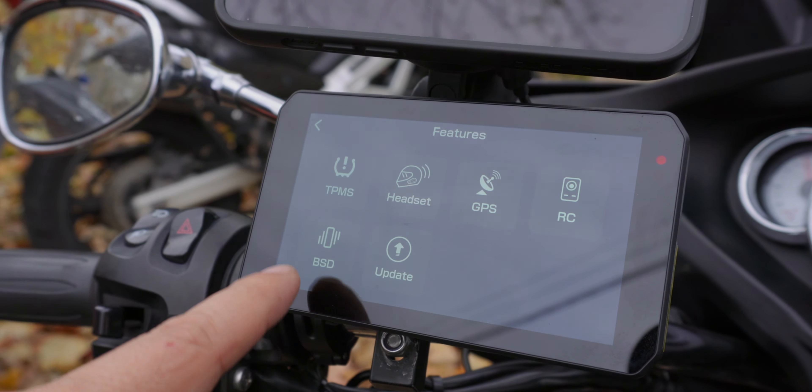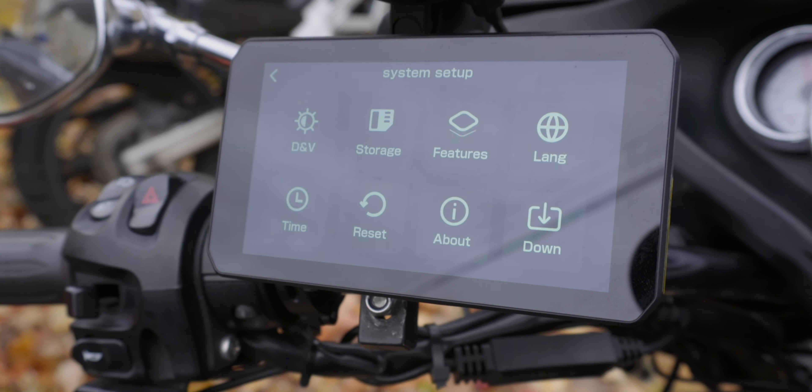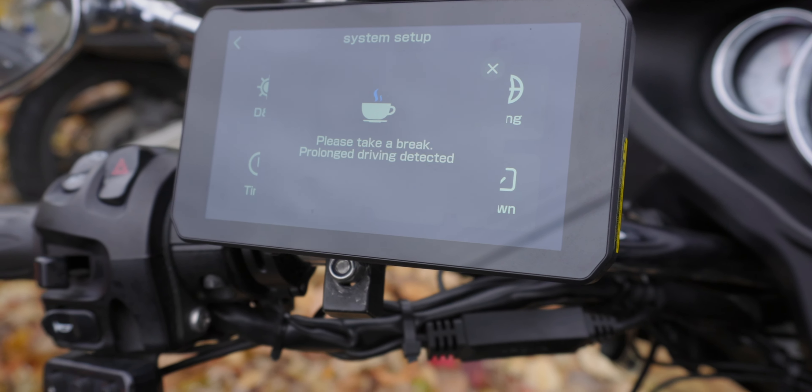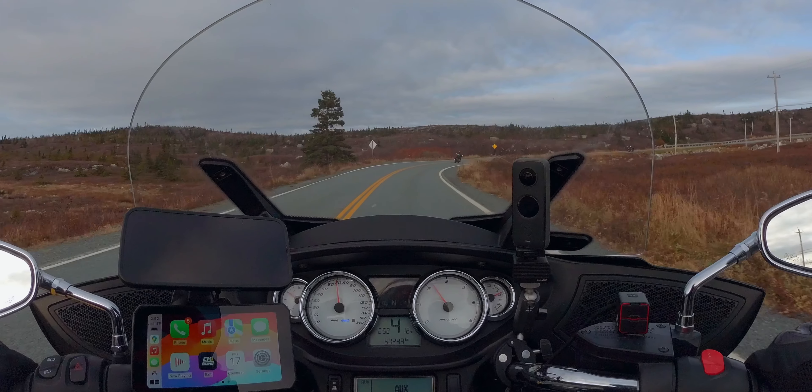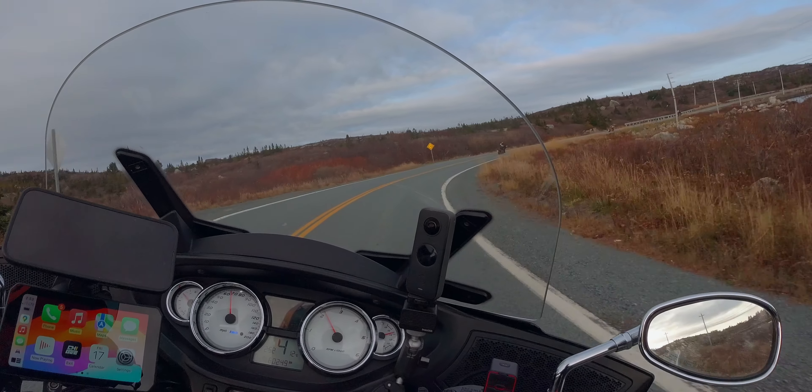You will see that it is recording right now — just in case you weren't aware. As far as I can tell, mine came with a 32GB SD card. It also says 'please take a break — prolonged driving activity detected,' though I'm not 100% sure exactly where that setting lives.